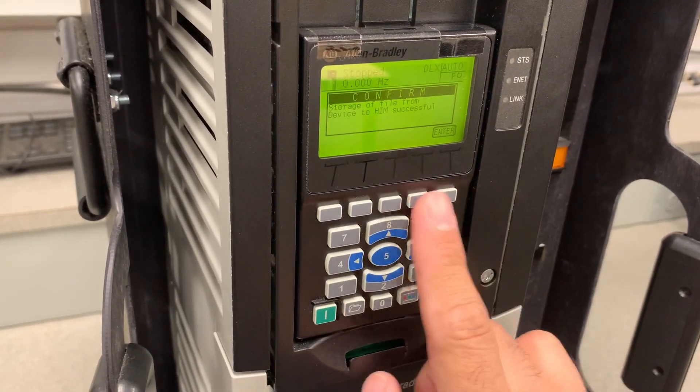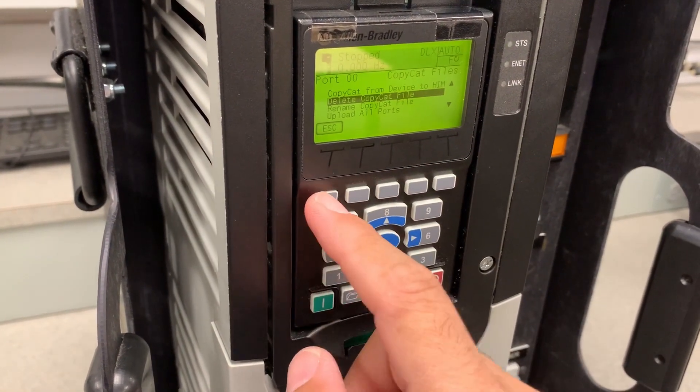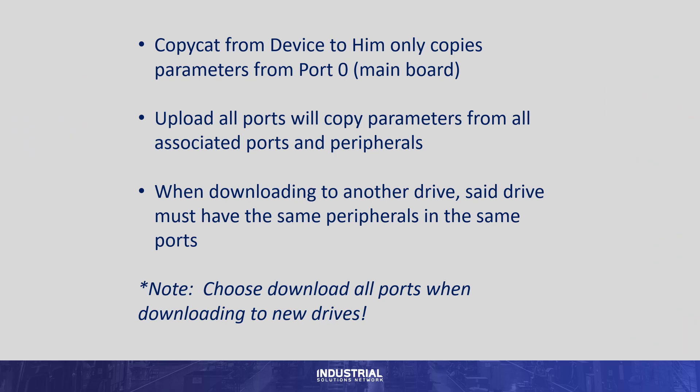And there, it's asking us to confirm the upload. We're going to press the Enter key to do so, and we have successfully saved a new file to our HIM. We'll press the Escape key to go back to the original screen of the drive, and there we are.